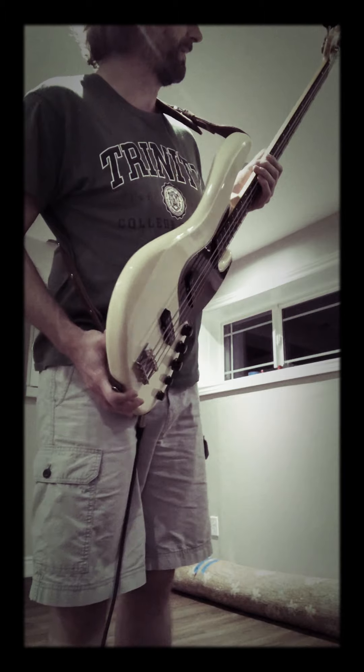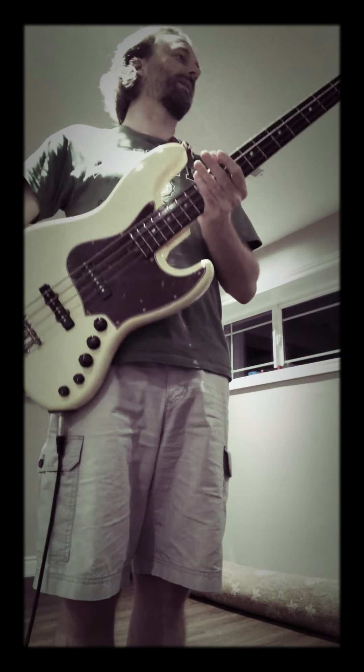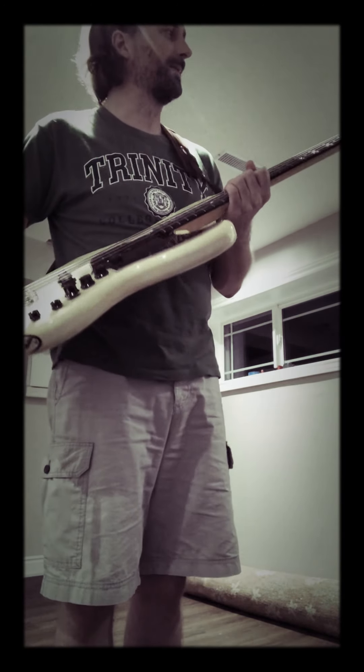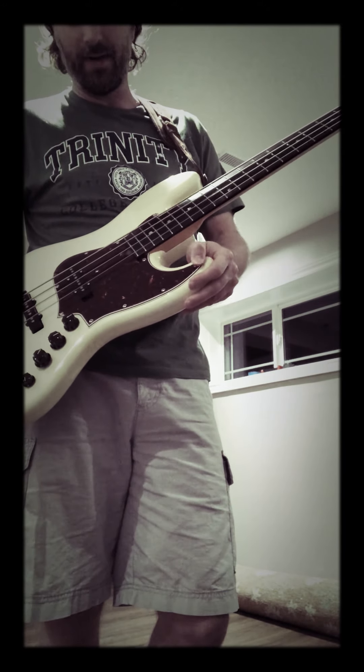Very kind of flamed sugar maple neck, which is so awesome. Done in a flat-sawn fashion. Awesome lollipop Hipshot tuners. Cool pearloid pickguard.